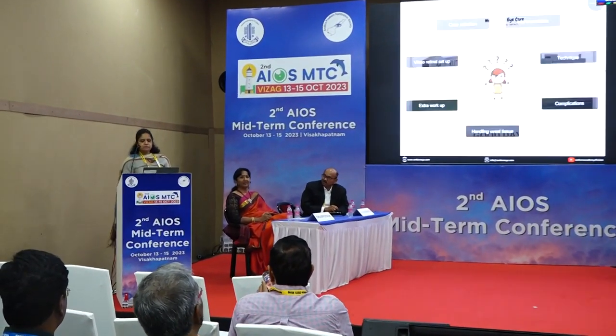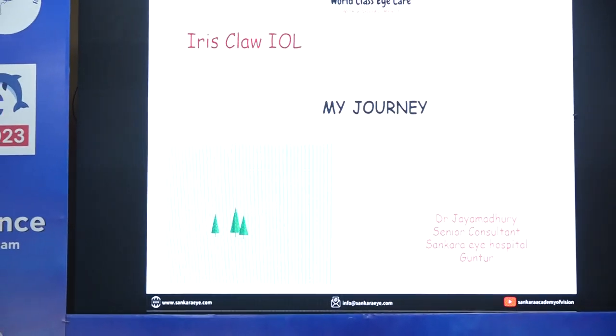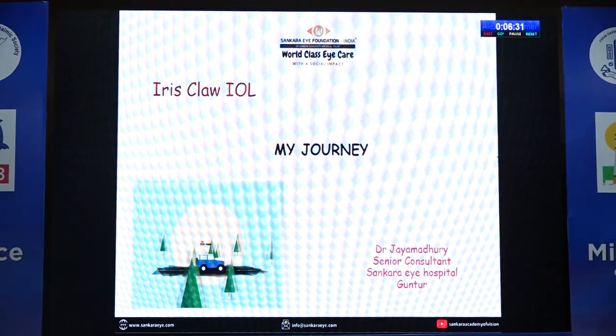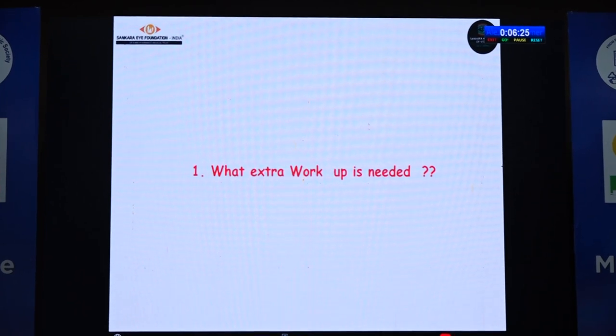Good afternoon. Basically, there are so many reservations or apprehension about doing an iris claw procedure. After recently talking to one of my colleagues, I realized there is so much apprehension. So here I'm presenting my journey in iris claw for the past 10 years — what I have learned from my mistakes, from others' mistakes, and while teaching. I'd like to thank the AIOS and APOS for giving me this opportunity.